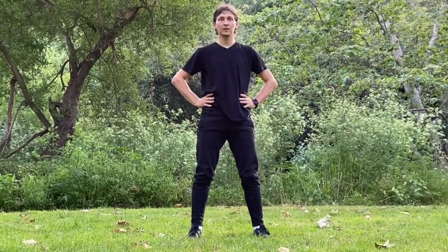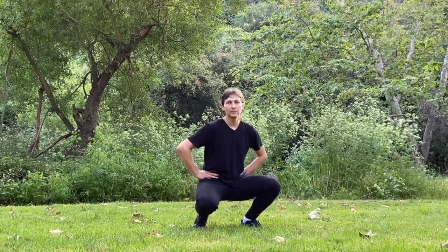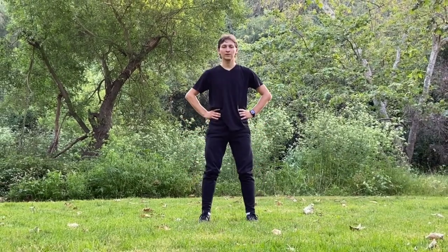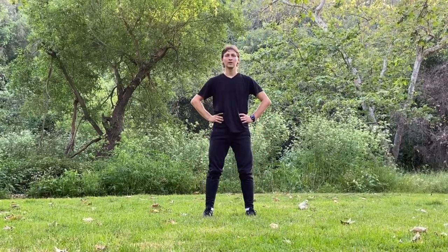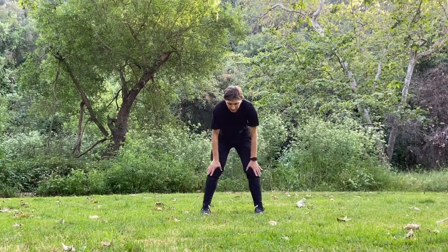Now we're landing one knee down at a time. Make sure the motion is straight and you're not stepping back. And now it's time to land both knees down at the same time. Next, we're doing knee rotations inwards.